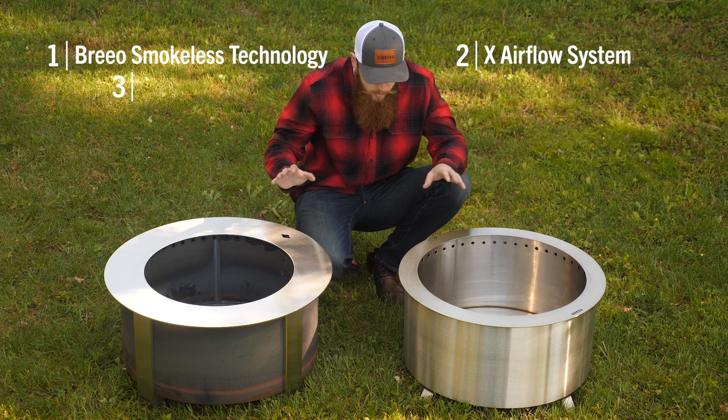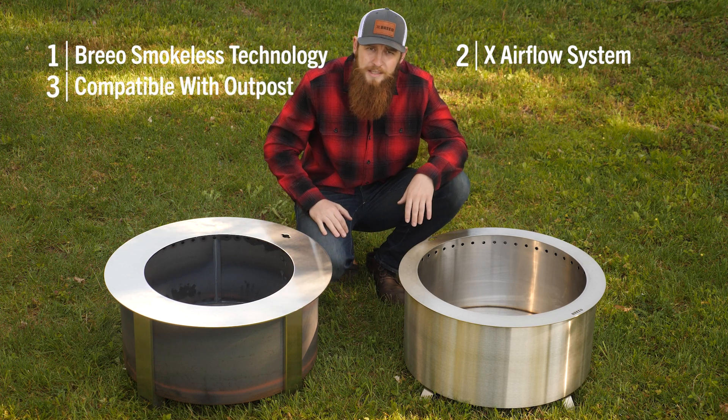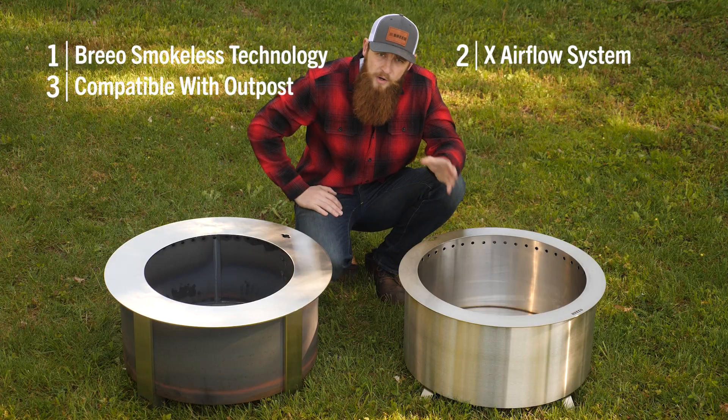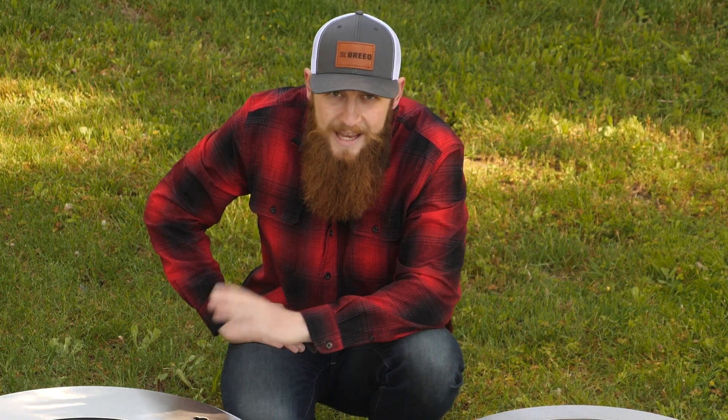Another thing they both have is this grill port. What this allows you to do is take our Outpost grilling system — with the kettle hooks and everything that goes with that — and lock it in place in both fire pits. Everything is interchangeable; if you have our Outpost mobile grilling system for the campsite, it will also integrate into the X-series and into the double flame.